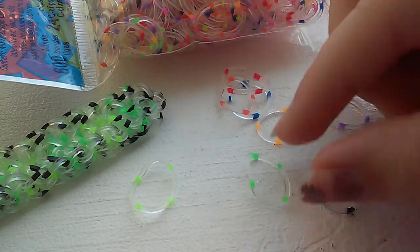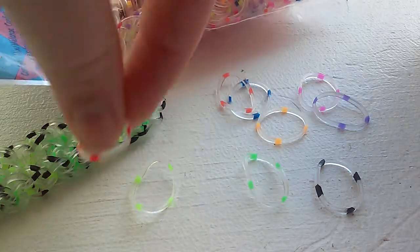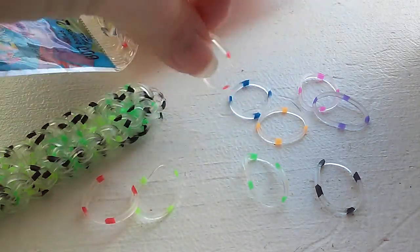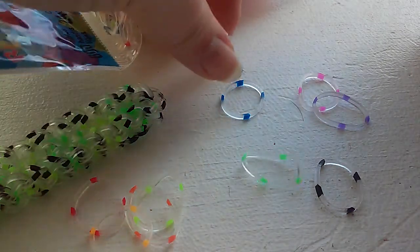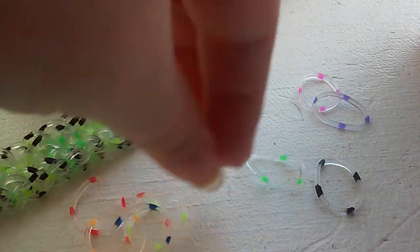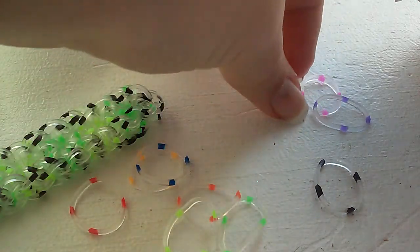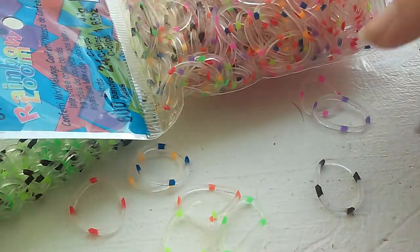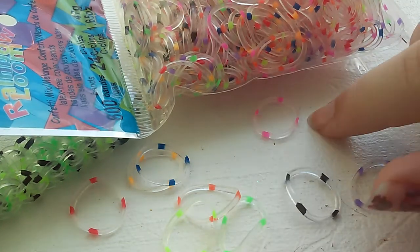And here's just regular red — where is it? Here is orange, neon orange, dark blue, kind of like a neon green, black, purple, and pink.